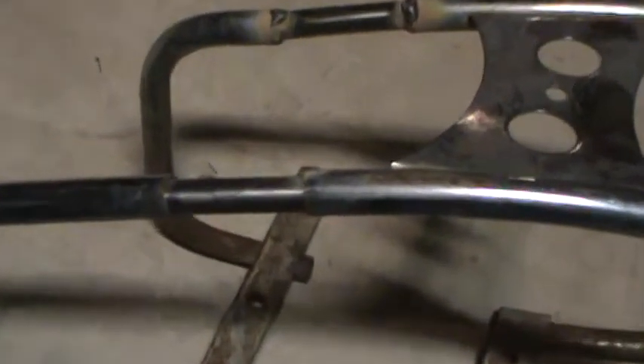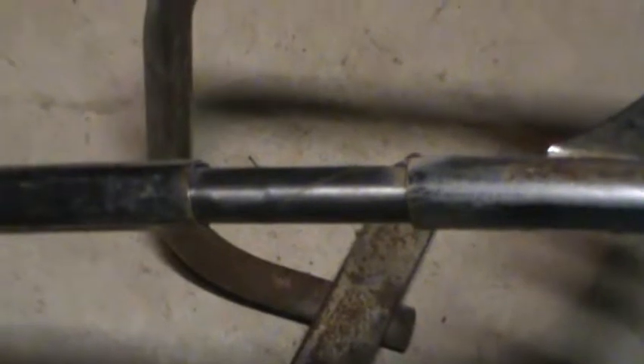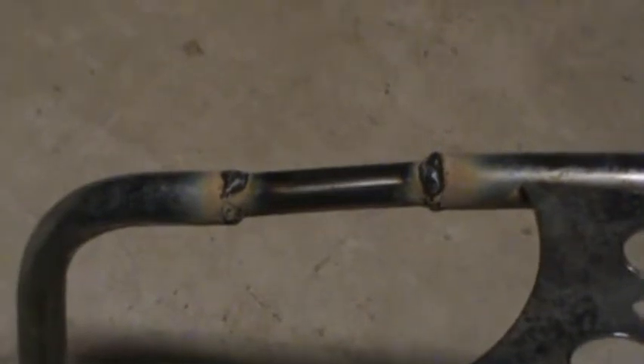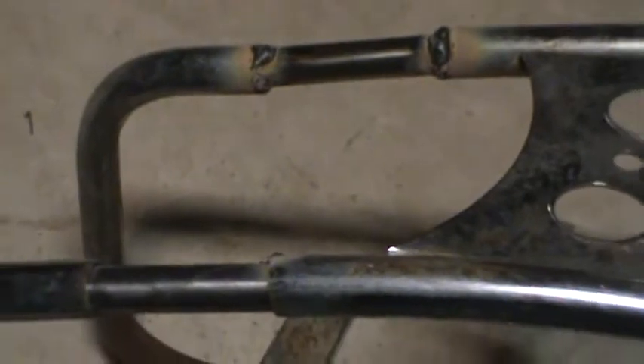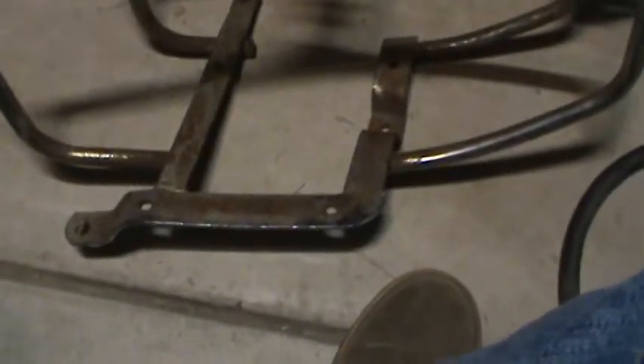Alright. These pipes are welding up pretty decent. That bottom one's done. This one right here I just tacked it in to hold it — it kept sliding inside the other pipe. Welds are coming out pretty decent, they're not amazing, but once I clean them up and shoot a little chrome spray paint on them, they will look as good as my white walls do driving by. They're coming out alright.